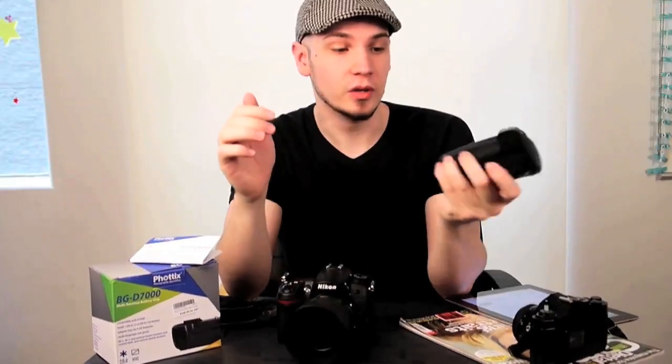The rubber on this thing feels great. It's really rubbery, really grippy, better than the D7000. And after about six months of using it, it's still fantastic.